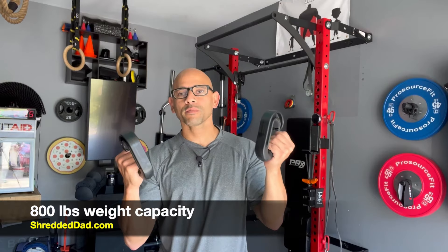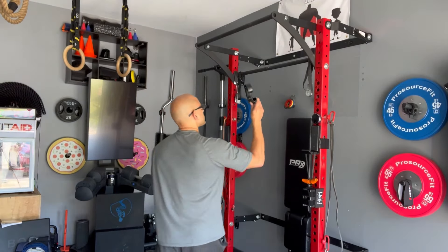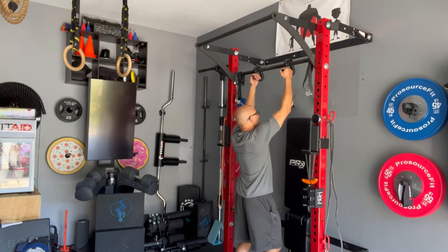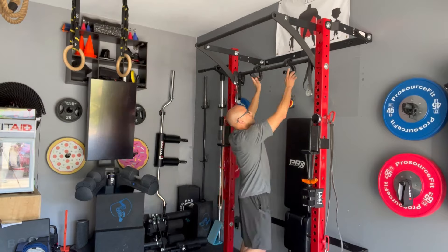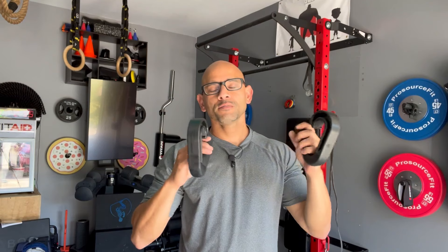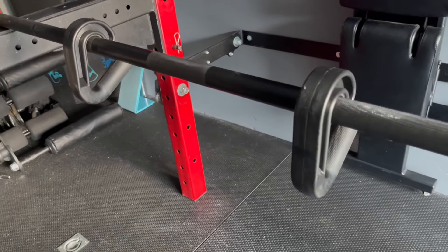These have a weight capacity of 800 pounds, so you can throw a lot of weight on the bar or pull-up bar without a problem. These are extremely simple to use — you simply toss them on top of the pull-up bar and now you have the option to do neutral grip pull-ups. You can leave them on there or take them off and store them. They can be used on barbells for inverted rows, bent-over rows, or you can attach resistance bands to them as well.